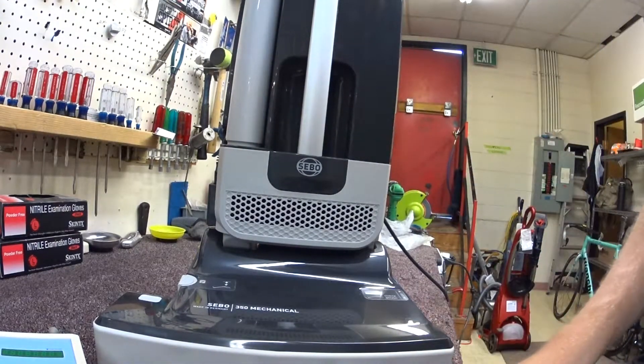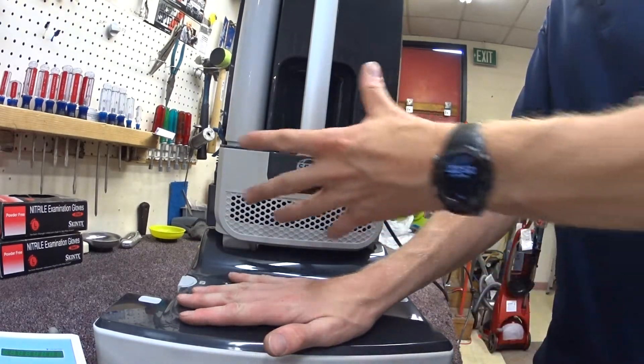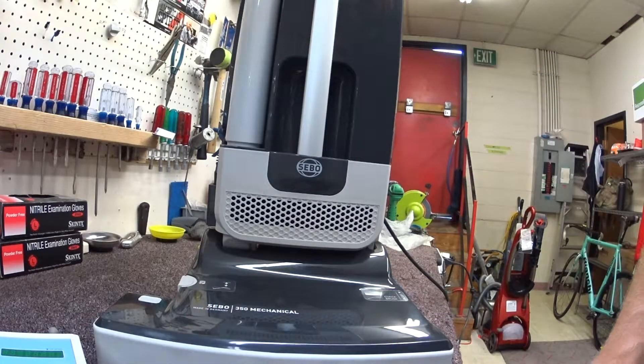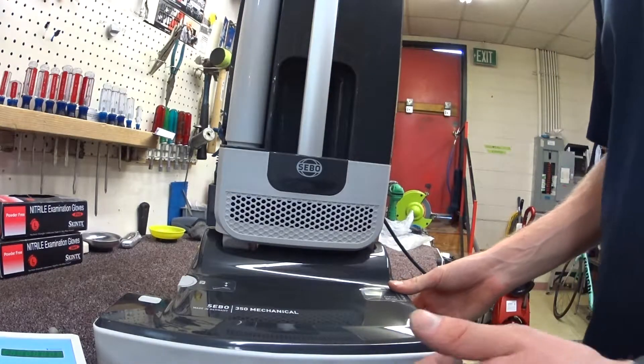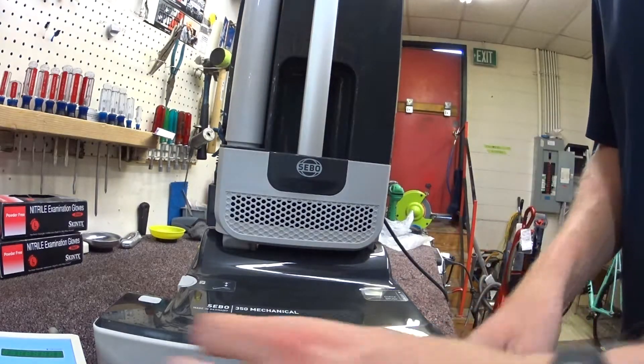It is a SIBO 350 mechanical. What that means is the motor and all that jazz is down here and there are no actual electronics up here — made for constant use, or somebody who's really going to abuse their vacuum, such as in a hotel or something of that situation.